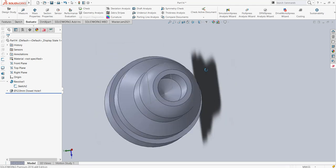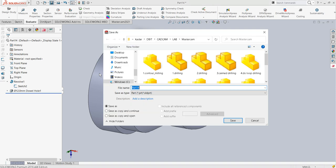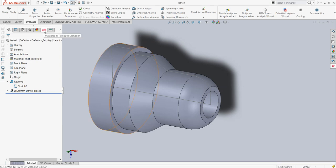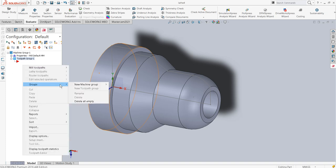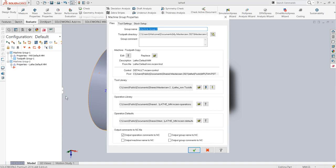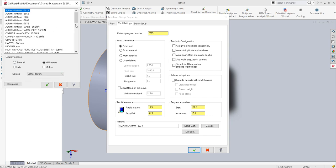Let us move into the Mastercam environment. Before that I will save this part and give it an appropriate name, then go into the Mastercam toolpath manager. The default machine group is a milling machine group, so I will create a new machine group — go to Groups, New Machine Group, and select Lathe. It opens all the properties for the lathe machine group and I will give it an appropriate program name.